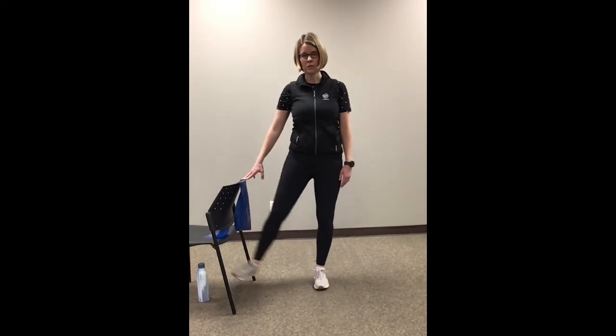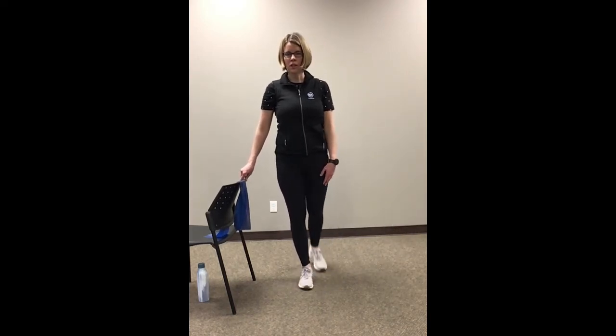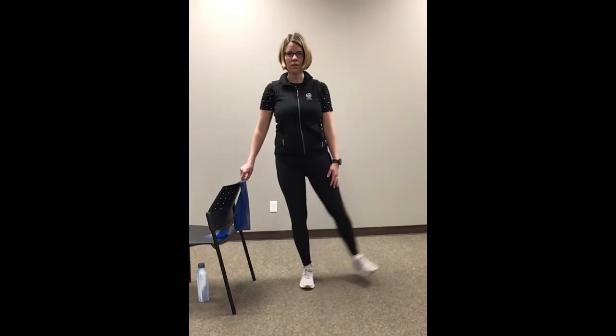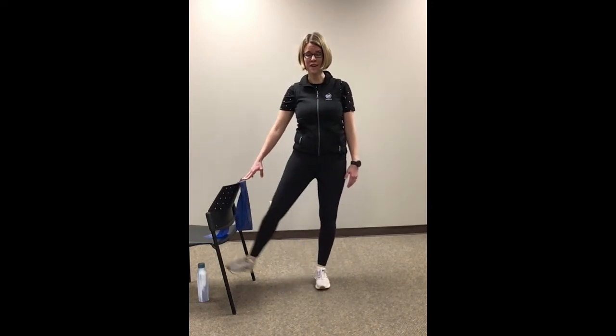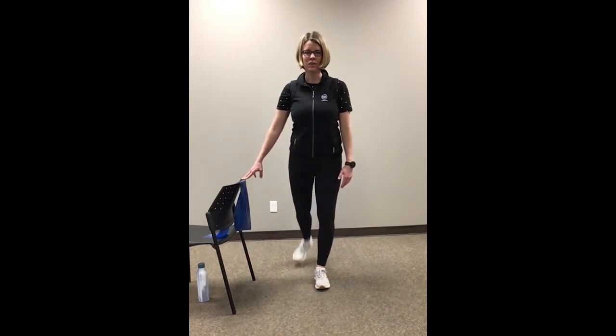Great job. I always tell you in classes — if you're smiling while you're doing this, it's going to tell the rest of your body that you're having a lot of fun. So even if you're finding it hard, smiling does help with that. Out to the back — last one. To the side and out to the back. Good job. Let's just shake that all out and do a gentle march just to loosen things up a little bit.